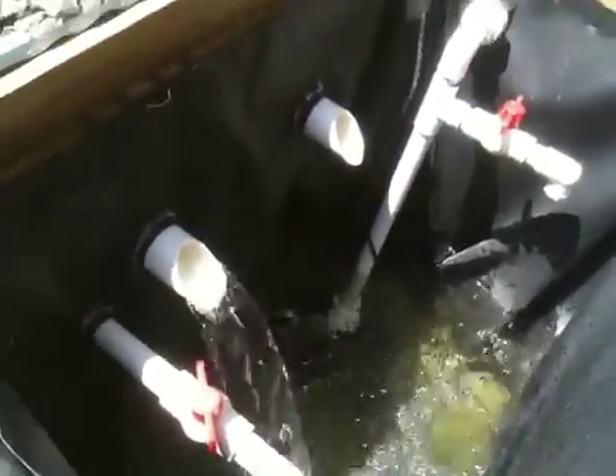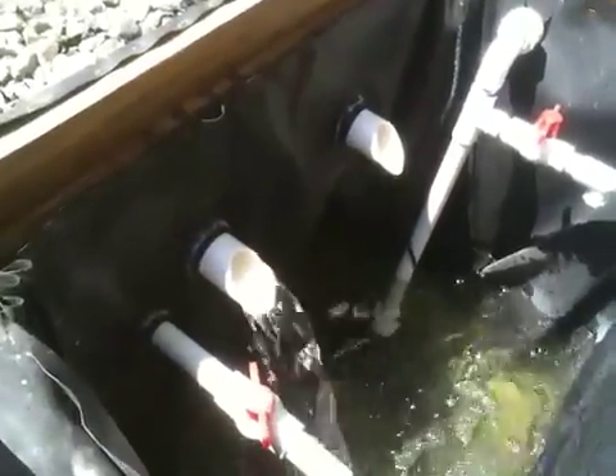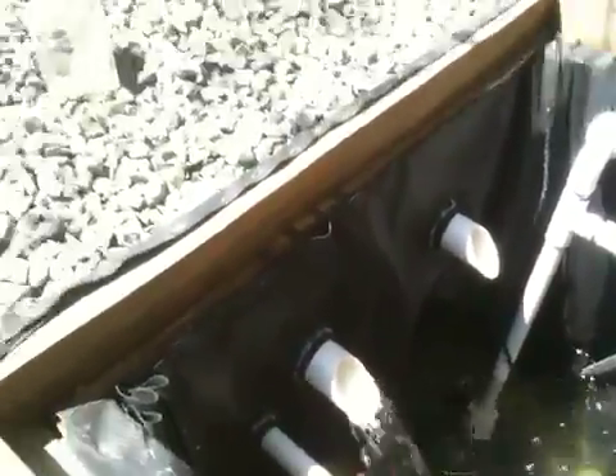There's just a siphon going. I only have the water fluctuating about four inches, three and a half inches or so. And that's because I made my sump tank too small — it's my own fault.